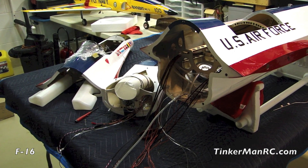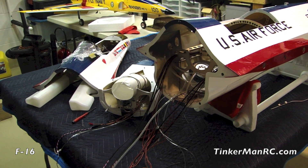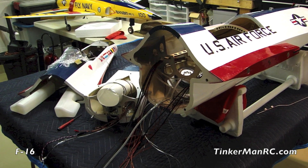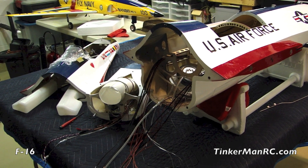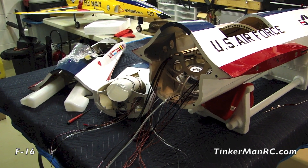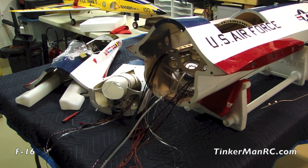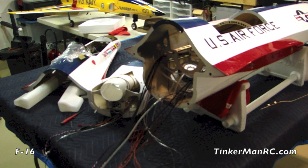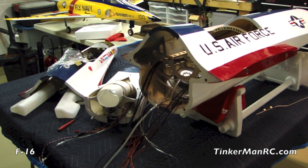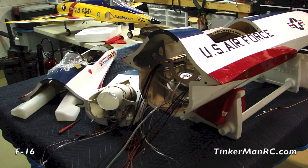Once we get that done, we're going to move back to the tail, get the tail section done, show you the wings, and drop the engine in. The whole point is that the airplane comes pre-assembled with a lot of these components to make installation easier and quicker, so your build time is less — you get it assembled and get out on the field. Let's go ahead and get these three sections assembled.